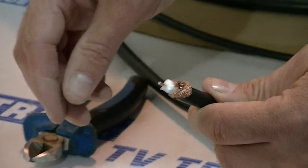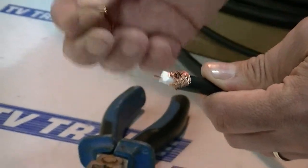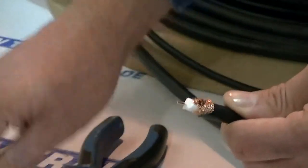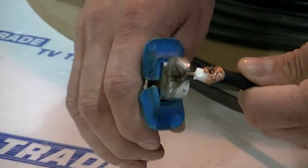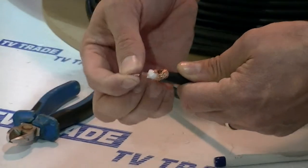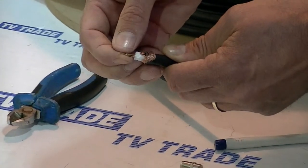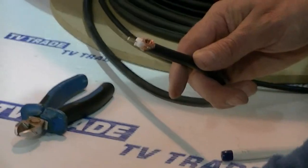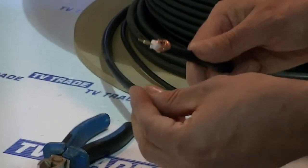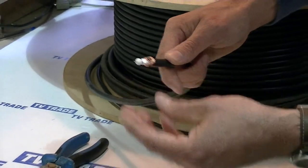The first part of this connector I'll put on is the actual reducer. I'll have used the snips to quickly pull off any burrs on the outside that would stop the reducer sliding on. Then we just lightly push it on with our hand. Next we come along and put on the plastic collar and just slide it on.